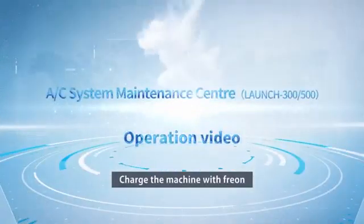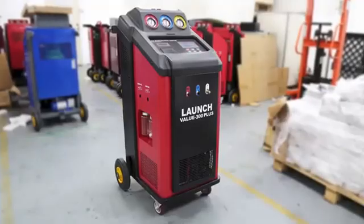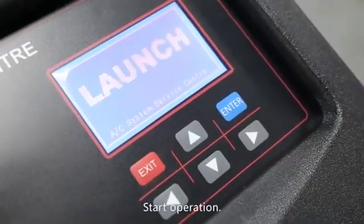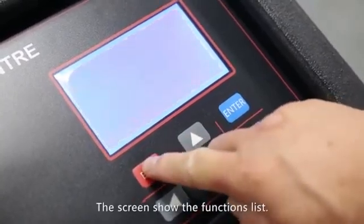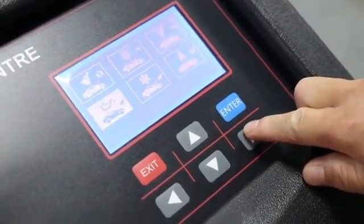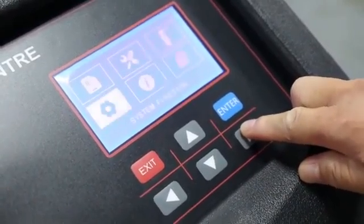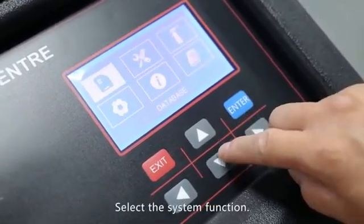Charge the machine with Freon. Power up and start operation. Press the exit button — the screen shows the functions list. Select the system function.